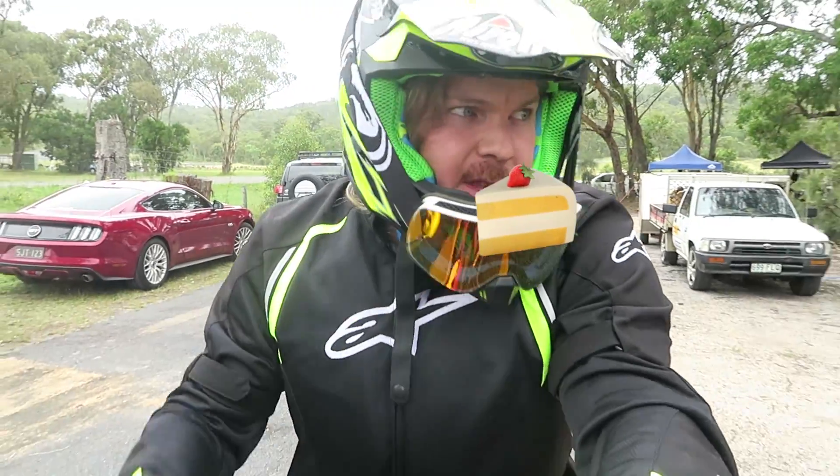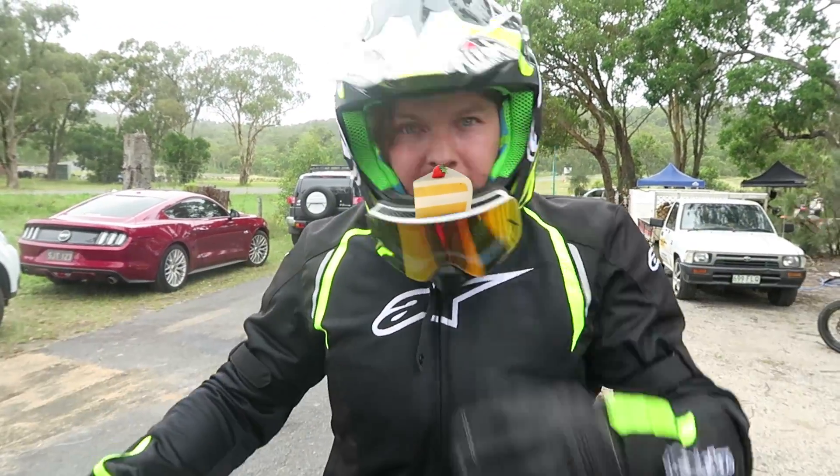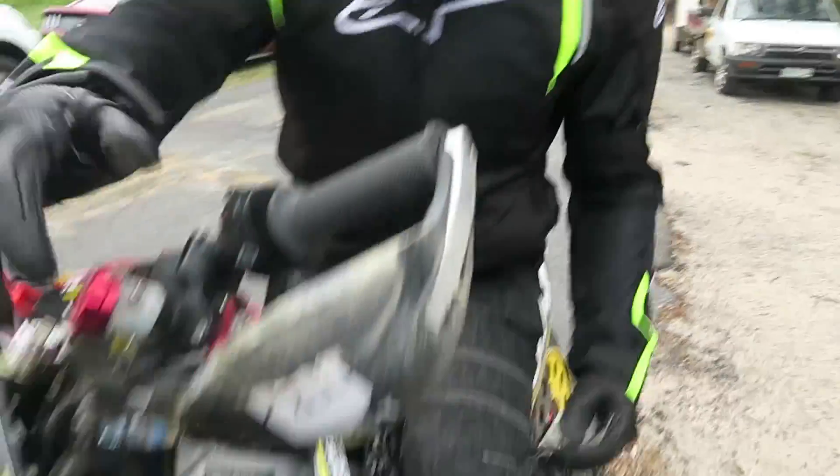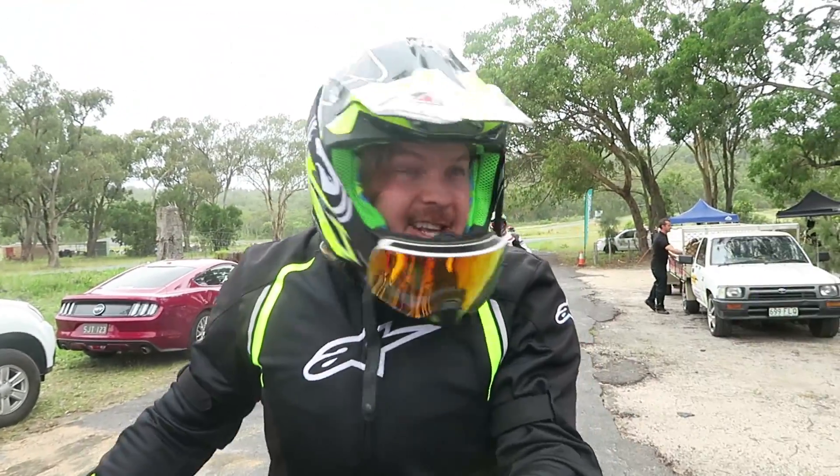Just playing with the settings, tuning up. The suspension's real high — we need to drop the bike down. I stacked it in the dirt, that was sick. That was the first stacking of the day.